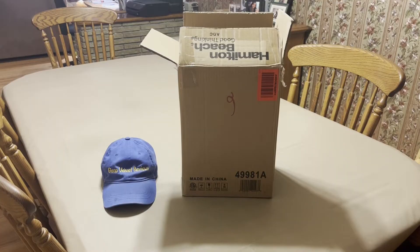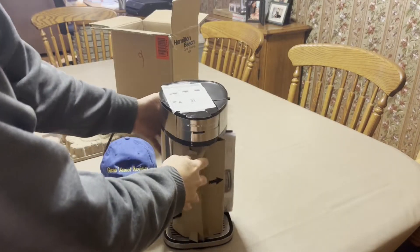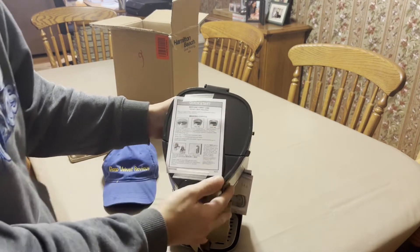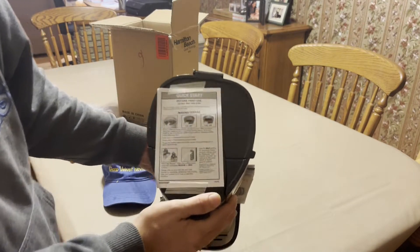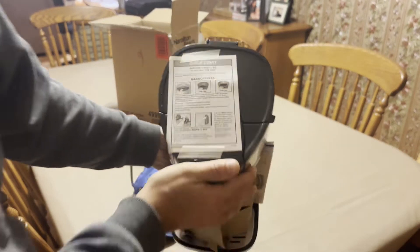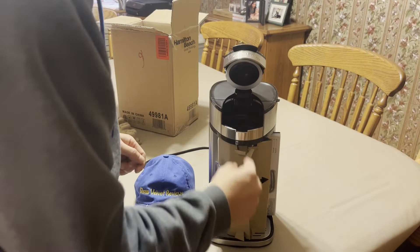Hello everyone, we are back with Glen Velvet Reviews. My mom got a new Hamilton Beach coffee machine that uses coffee grinds and it's a single serve. We're going to do an unboxing and a little setup review of it. It has a quick start guide right on the top — you guys can pause and see what that is, I'll put it a little bit closer.